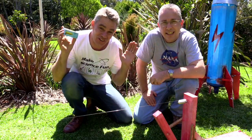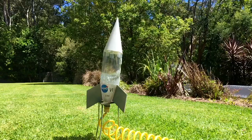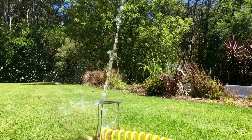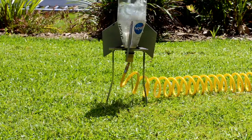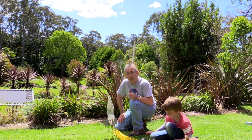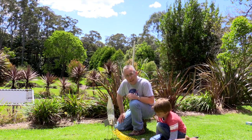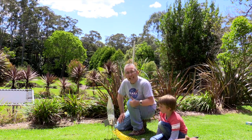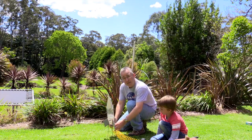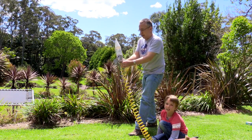How does a rocket fly in space if there's no air to push off? Well, I want to show you that the ground has nothing to do with it. Newton's third law says that the rocket will push the water down and therefore the water will push the rocket up. So to prove that, I'm just going to lift this rocket up and remove the ground from the equation. Let's launch.